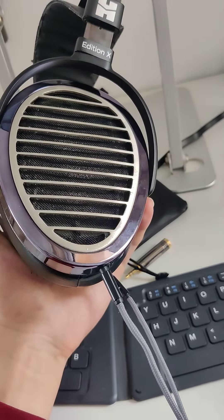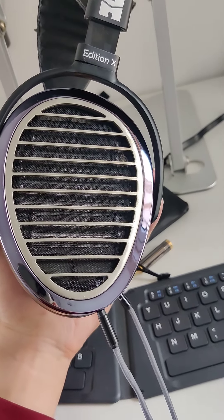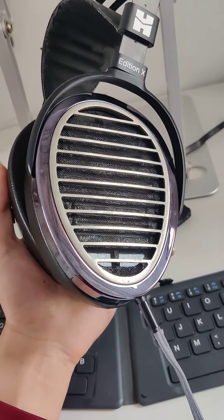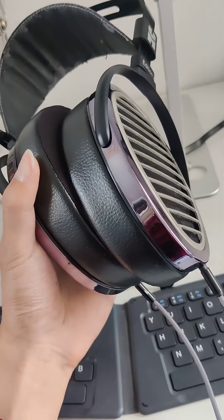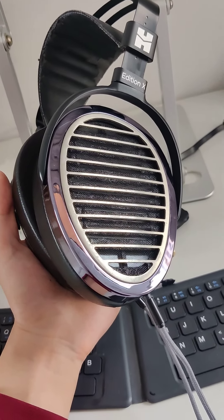As for dynamics — micro-dynamics and macro-dynamics — they are just alright. They're nowhere near as punchy as Hi-Fi Man's earlier headphones like the HE500 or HE6. If you want a more true-to-life, exciting, lively sound, you're better off with those. But this is super relaxing, and I can see myself living with these for a long time to come.